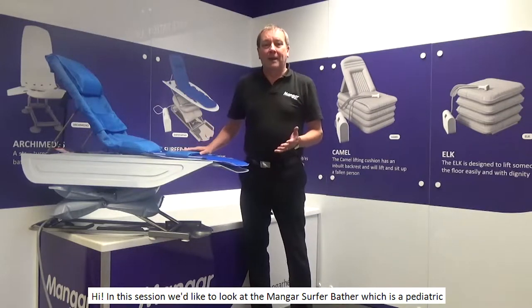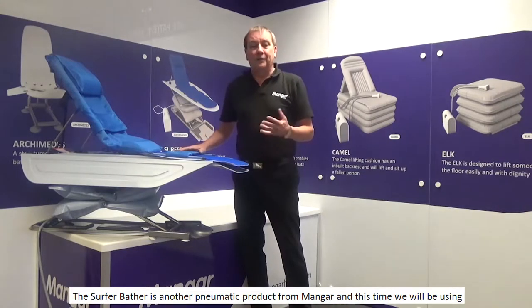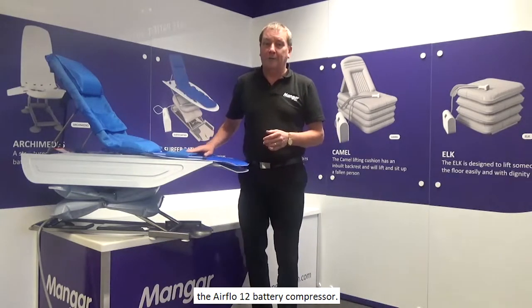In this session we'd like to look at the Mangar Surfer Bather, which is a paediatric or children's bath lift. The Surfer Bather is another pneumatic product from Mangar, and this time we will be using the Airflow 12 battery compressor.